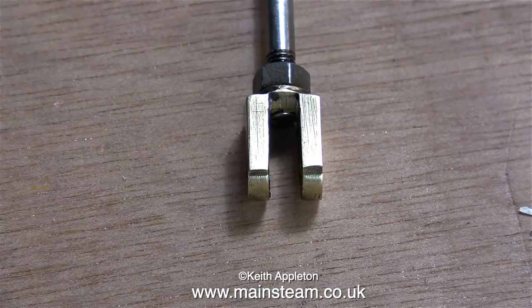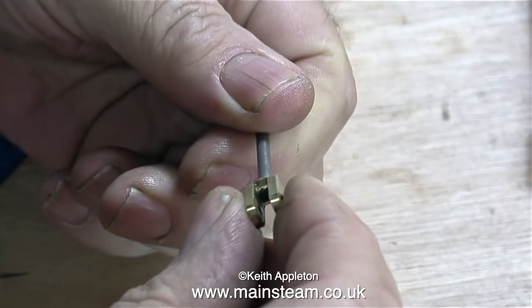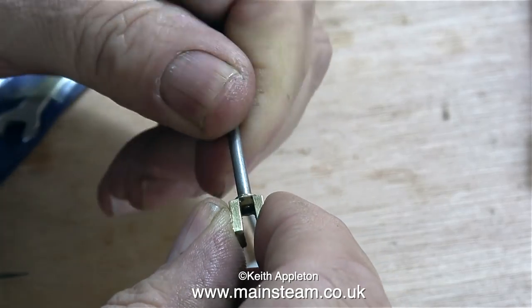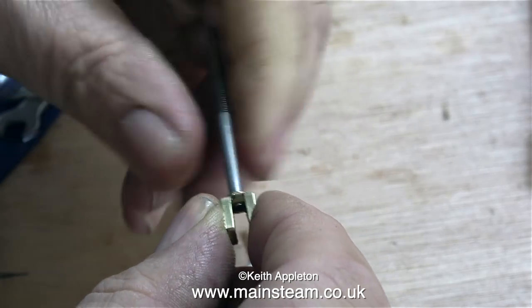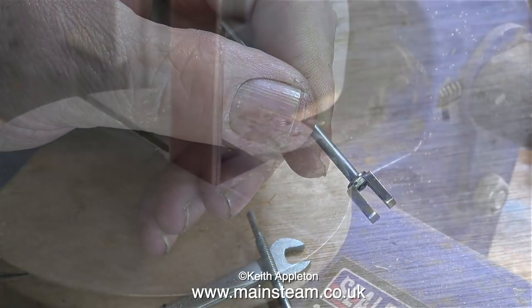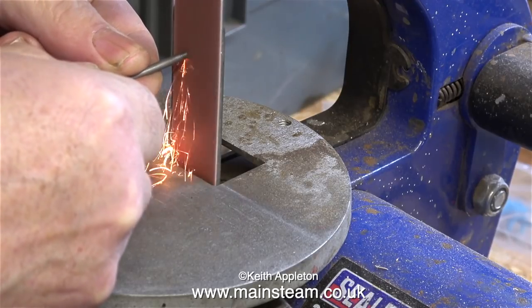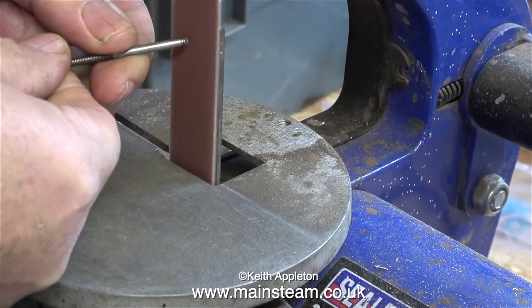This clip shows the new valve fork fitted to the old valve spindle. Supplied with this engine were some extra valve rods, and the one at the front of this image is the one I'm going to use. The valve spindle is just a little bit too long, because I don't want it to stick through and foul the expansion link. So in the outer part of the workshop I'm using my 1-inch belt sander to just shorten the thread very slightly.